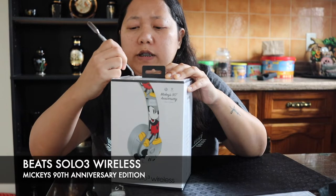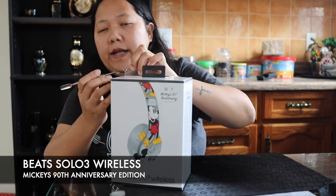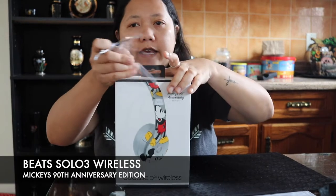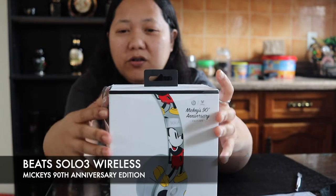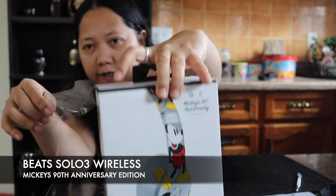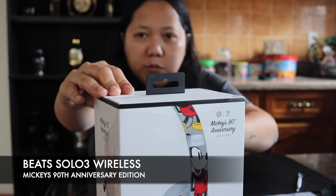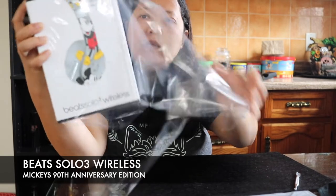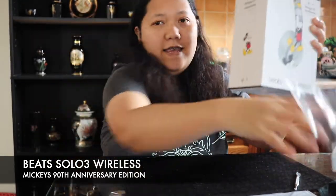You know that with Apple products, including Beats, once you open the item there's no way for you to actually return it — they won't take it back because of hygiene reasons. That's how picky they are. So yeah guys, let's see right now.